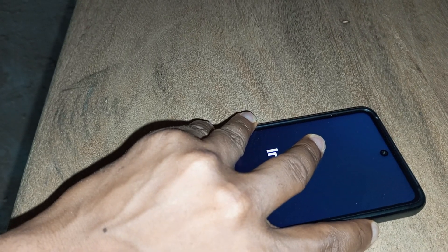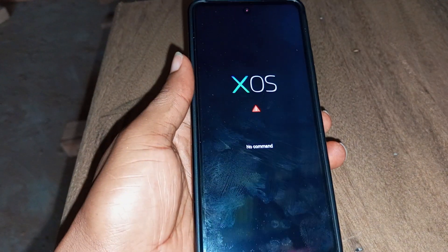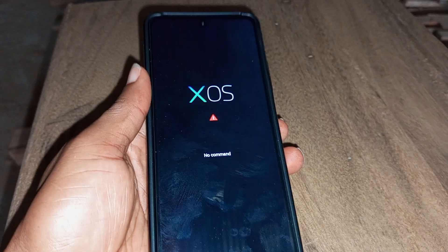When you see the Infinix logo, release the power key and continue to hold the volume up key. As you can see, it is telling us 'No command.' Do you know what we can do next?